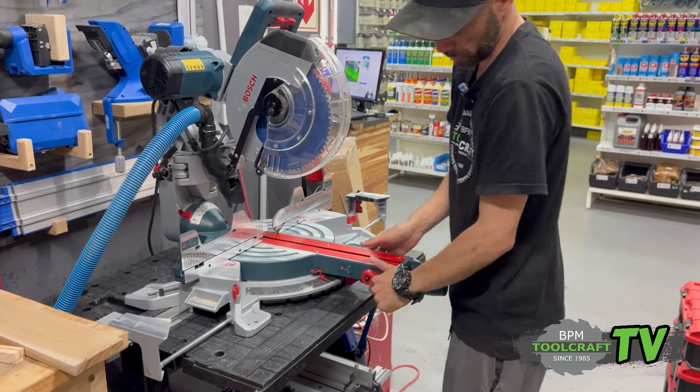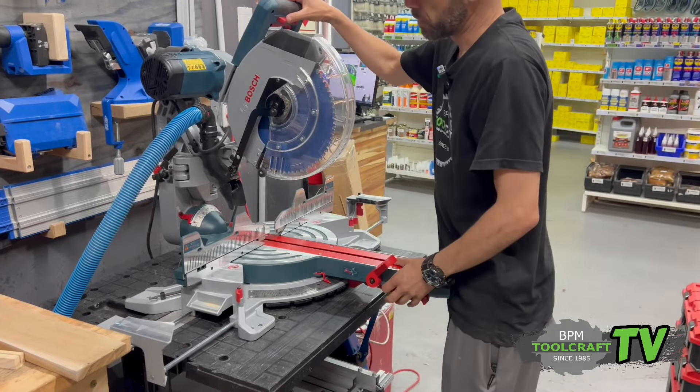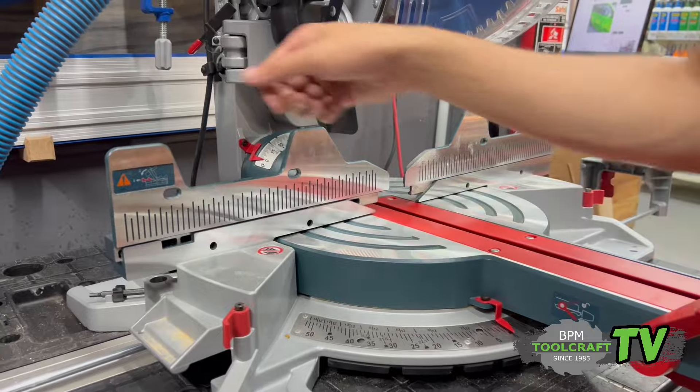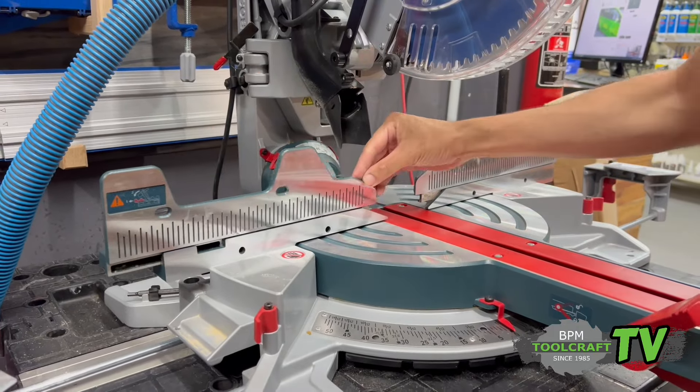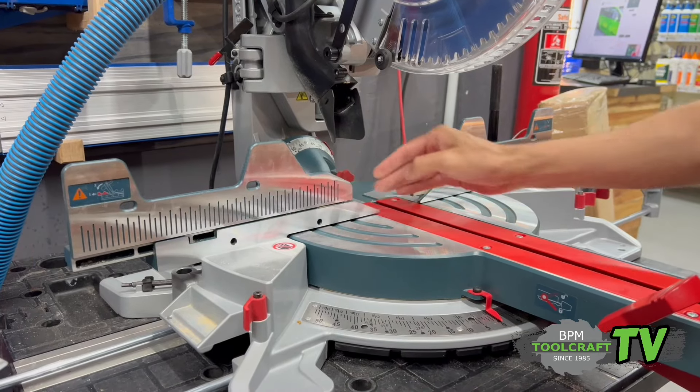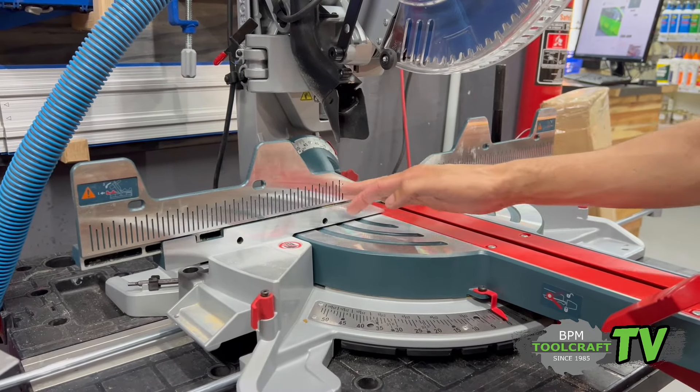To do your angle cuts, lift this lever up and you can do your 45s. You've got to loosen this up and move it out of the way so that it's flush, because if it's in the area you're going to cut through your fence.